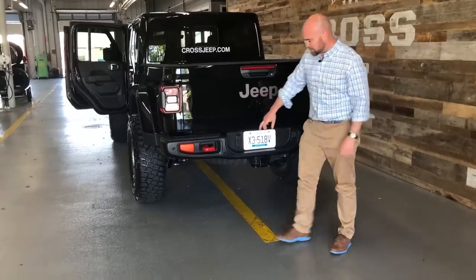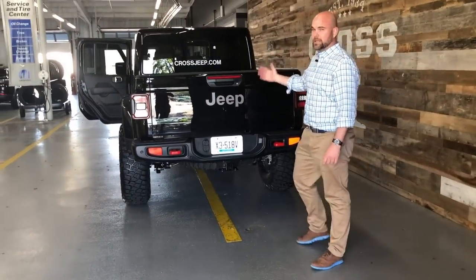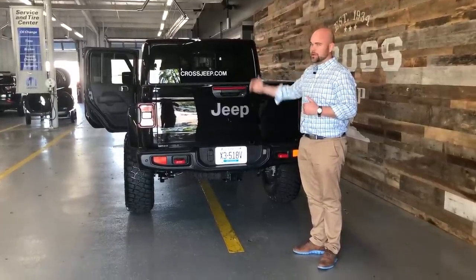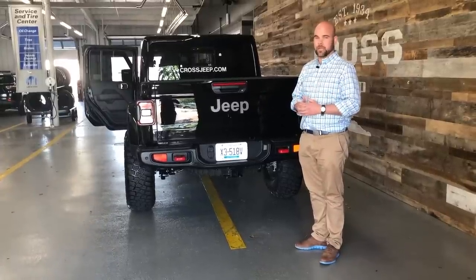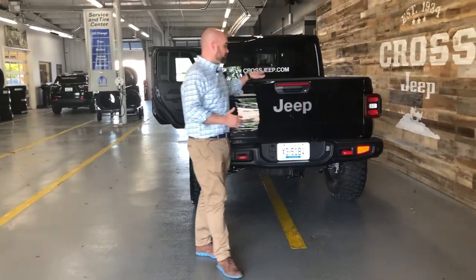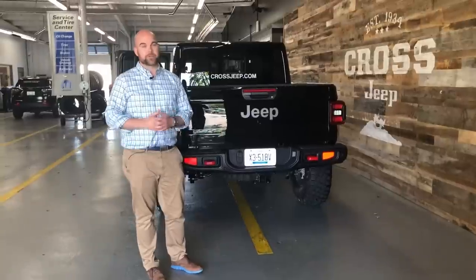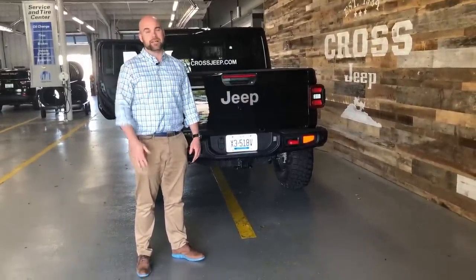You do get a backup camera and some backup sensors as well. You can get blind spot monitoring. You're not really giving up any of the creature comforts you'd expect in any vehicle at this price point — the top-level ones are all here. It's just a great day-to-day driver, which is something I know a lot of people have been concerned about. For any more questions about the JT in general, or if you'd like to talk about this particular unit, feel free to give us a shout at 502-459-9900. You can always subscribe to our YouTube page for more, and make sure you like our Facebook page too. I'm John — I'll talk to you guys next week.